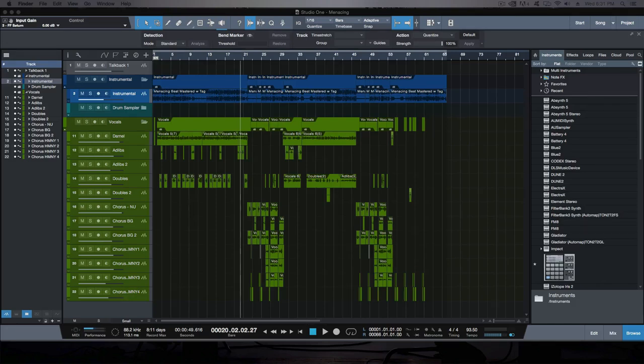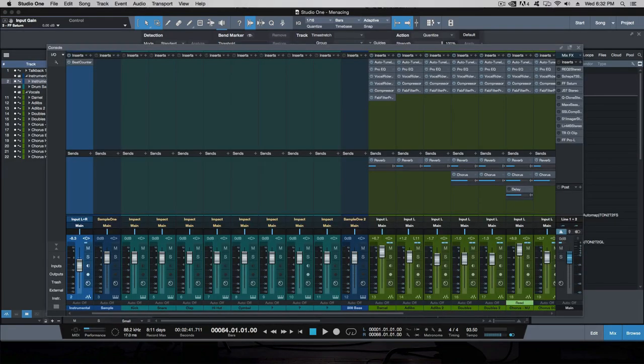I didn't follow the step-by-step formula exactly — however, I did follow it loosely. Now if I'm sending it out to somebody else to get it mastered, I'll prepare it by bouncing out the song — exporting the mix session to a stereo uncompressed file, either .wav or .AIFF, minimum 24-bit 44.1kHz or 24-bit 96kHz as the ideal bit rate and sample rate. Then I'll send that over to the mastering engineer and they can take care of it from there.